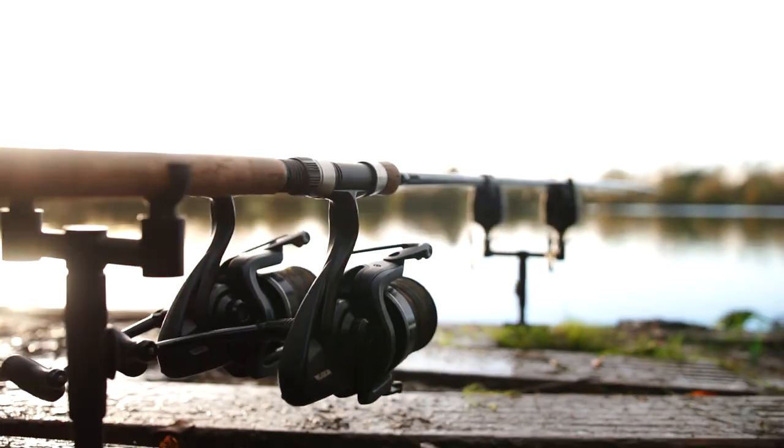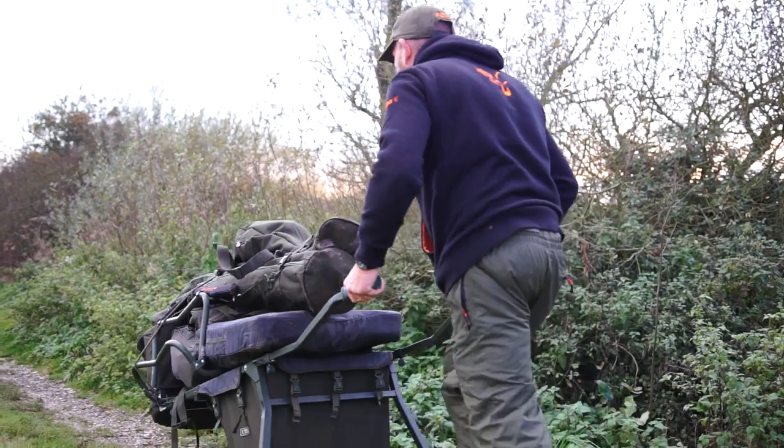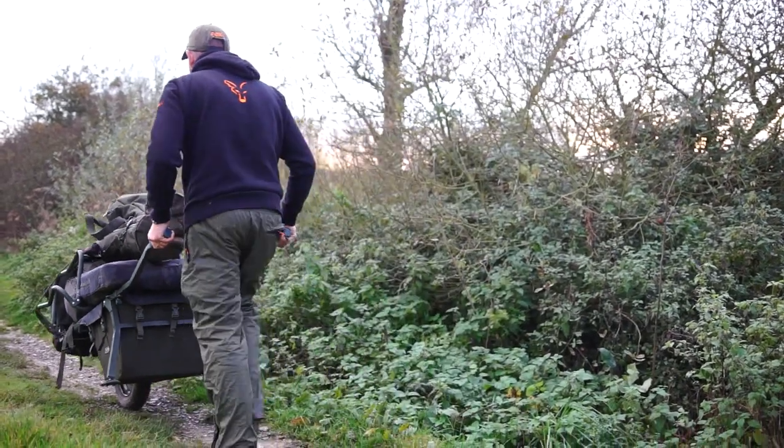When it comes to the autumn and the winter months, I want to stay as mobilised as possible. Because of this, I like to keep my kit down to a minimum so it means I can move easily. Obviously this time of year when the fish start to show up and get in tight, I want to be able, if I see any signs, to move quickly.